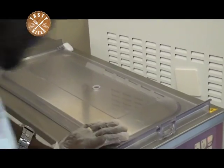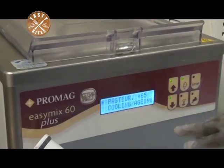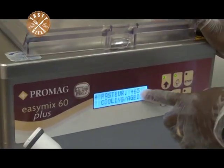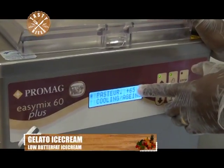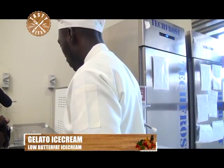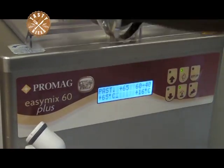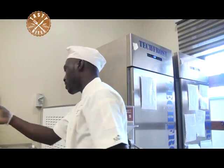Here we go. There are different pasteurizing levels — we have 65, we have 85, and we have 95, but here we are going to go with 65. The machine has started, and when the temperature rises to 40 degrees Celsius, we are going to mix our stabilizer in as well.